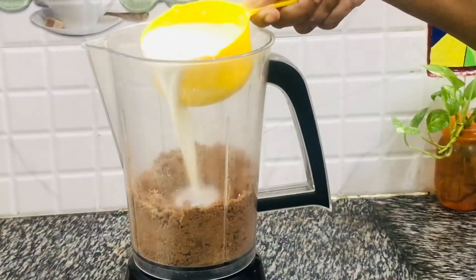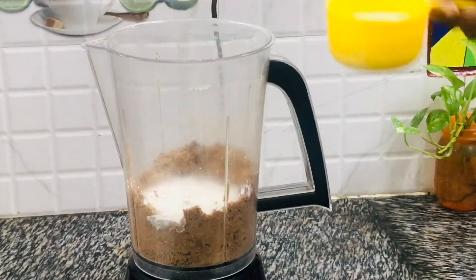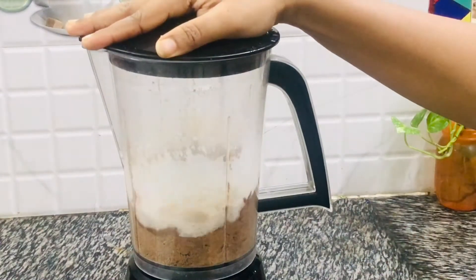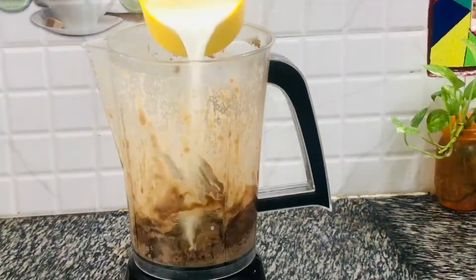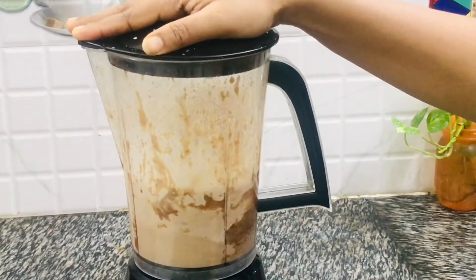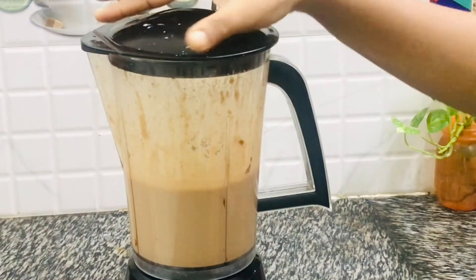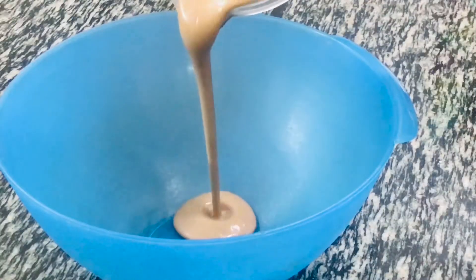Now it's time to add one cup of warm milk. The milk has to be warm because adding warm milk hydrates it properly. I have added the milk in two batches — here goes the second batch. Give everything a good mix for about 30 seconds. The batter is ready — transfer the mix into a bowl.